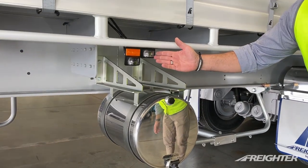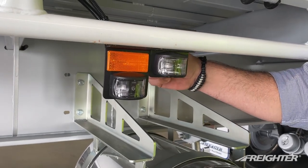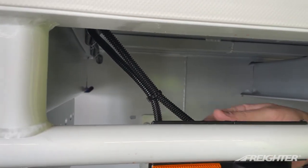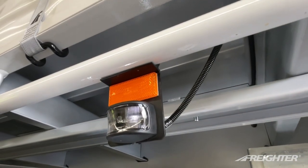Our new Heller base model lamp. Some of the features with the lamp: we've incorporated a fully sealed conduit over the lamp for some extra security. It prevents any damage from road grime, rocks, stones, anything flicking up — it provides added protection.